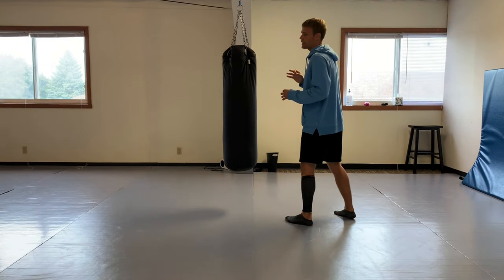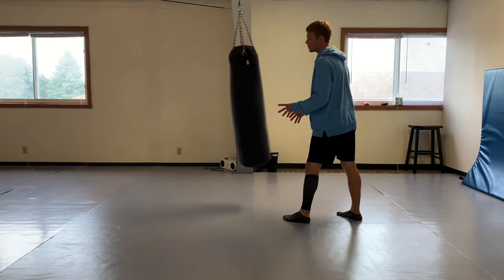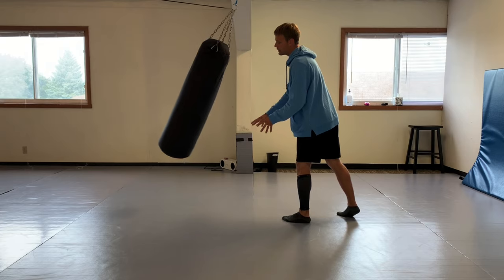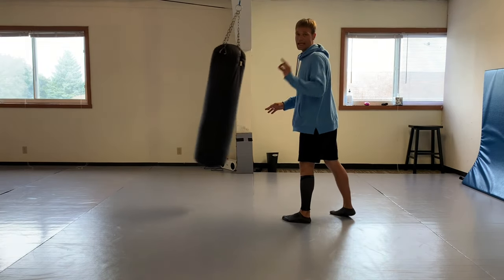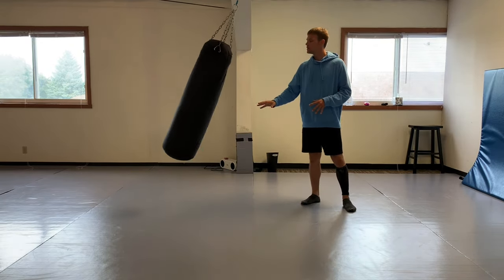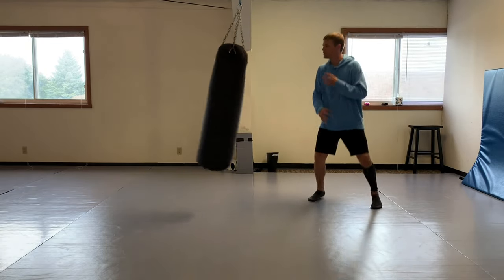Because when you come in - and to make it as realistic as possible, I'm kicking a bag, but if we can move it around a little bit, you can really start to get a feel for angles, timing, and distance. Those things are all huge. You have to fit in with your opponent.